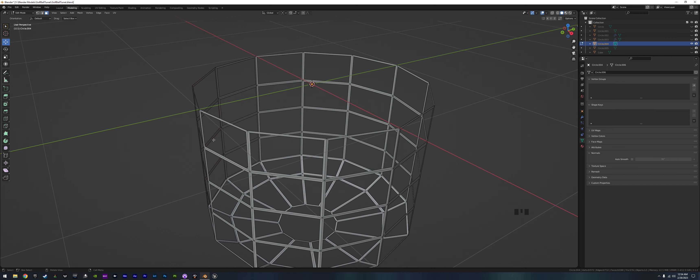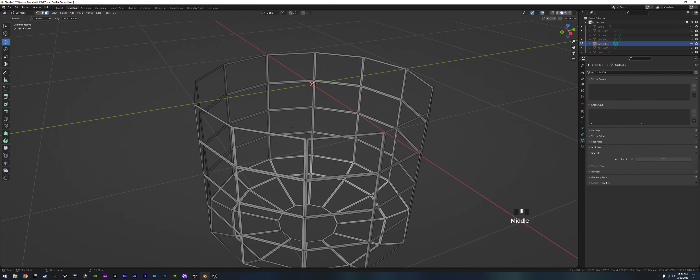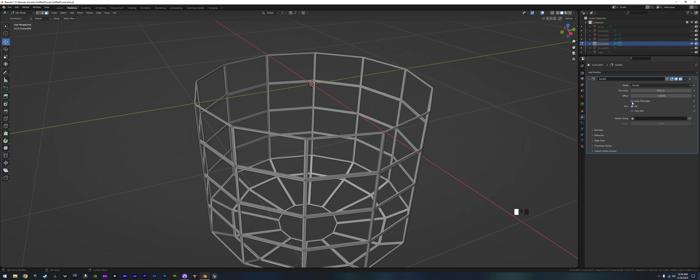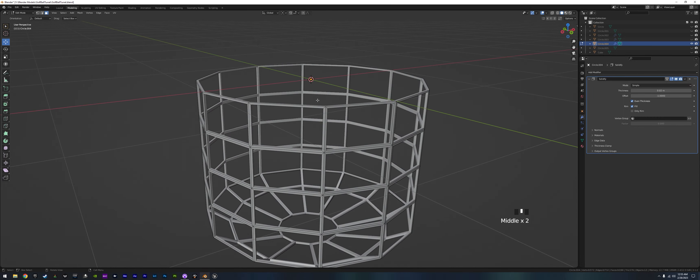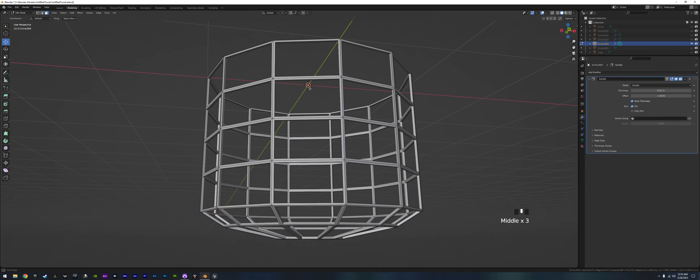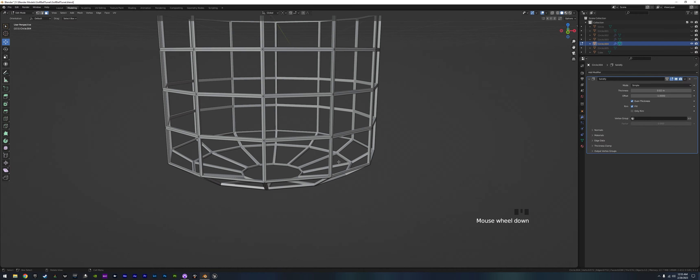All of the faces are pointing toward us so we can see it, but from behind everything would be invisible. We do want to add some depth, so we go to our modifiers, choose Solidify, set even thickness to 0.2. Now it has a little thickness with its own geometry on the back so the normals face the proper direction and you can see it from any angle.